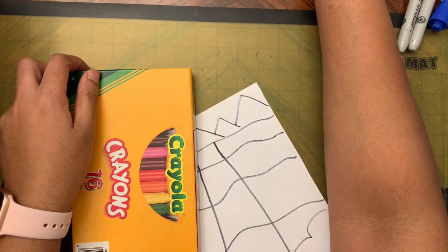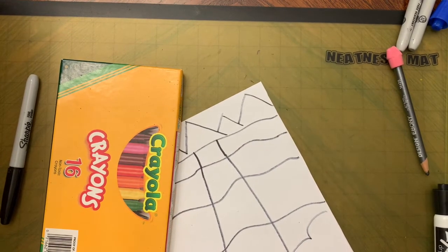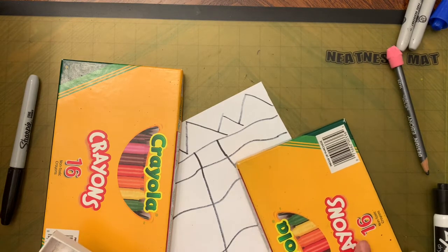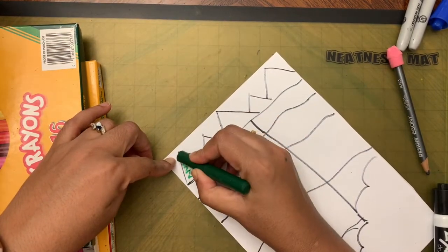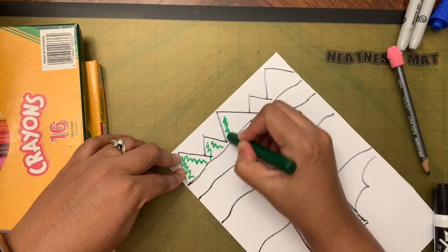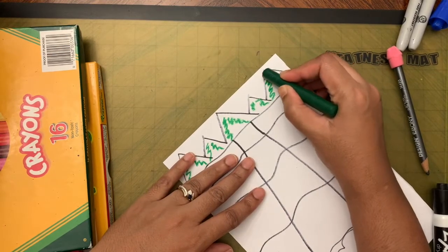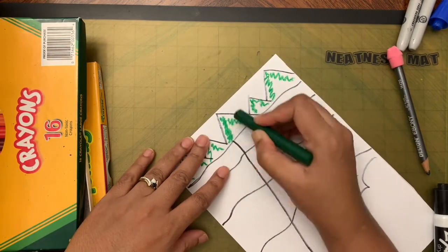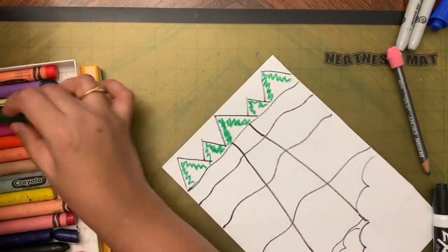Now put the marker away and take the crayons. We are going to add texture to the trees. Take green first and add zigzag lines on either side of the coniferous tree shapes.